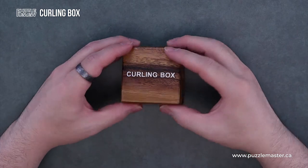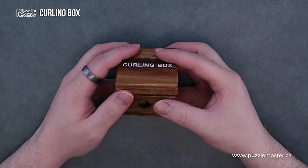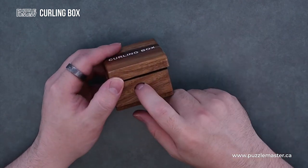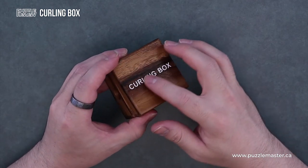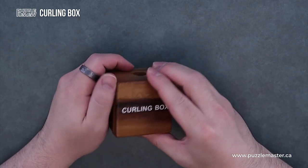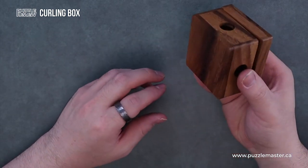So we have this nice box, kind of like a Filo style box. It's got holes in it, and the name is nicely written on top. It's a nicely made box for sure.